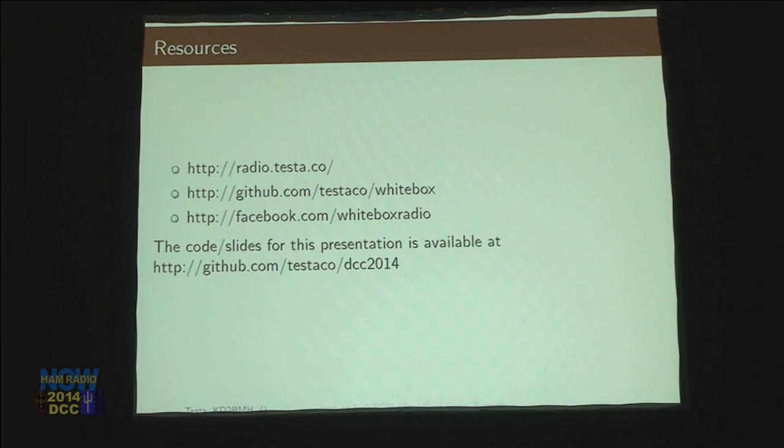One of the techniques I'm going to talk about is using the divide and conquer idea, where you take a really complex problem, break it down into smaller and smaller problems, solve each one individually, and then at the end the whole thing works when you plug it all together. If you want to learn more, check out my website, radio.testa.co, where I have documentation. All the source code and schematics are up on GitHub. All the code and slides from this presentation are available at the GitHub repo.